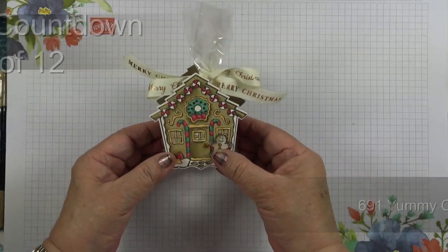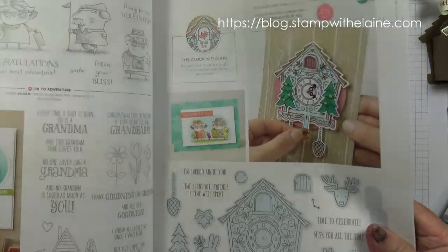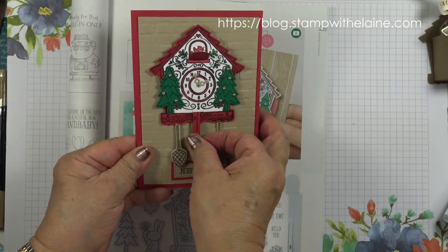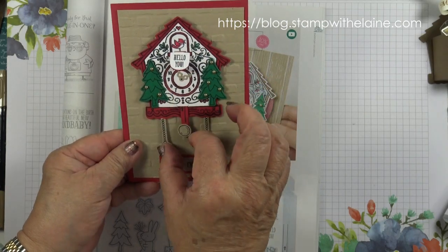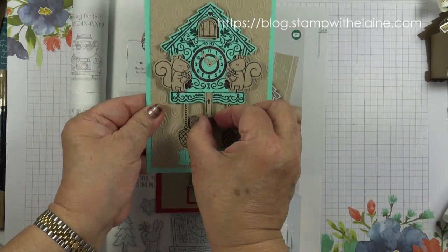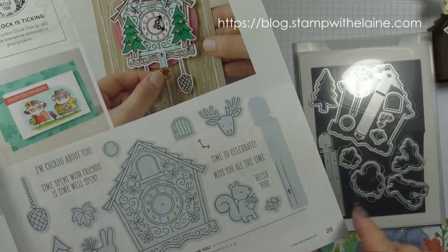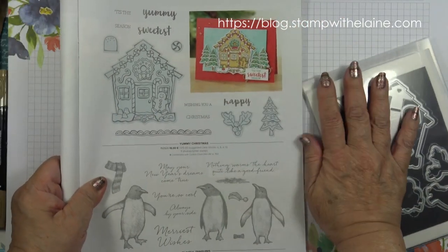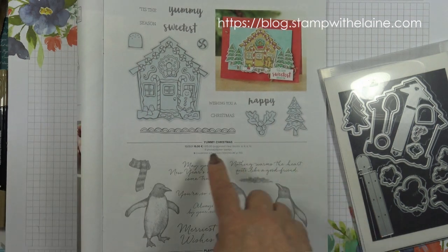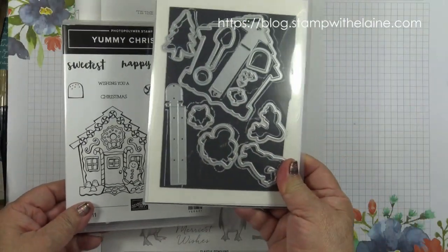In episode 655, which I published on the 6th of September, I showcased the Cuckoo For You bundle. I made these interactive cards — if you push it, the little door opens and you see the little cuckoo up there. This is the Christmas one and this is the ordinary version. The original bundle was in the annual catalogue on page 29. I'm thrilled to see they've incorporated a gingerbread house in the Autumn Winter catalogue on page 23, called Yummy Christmas, which uses the same dies.